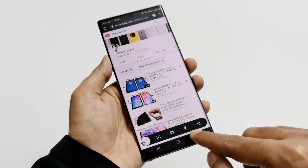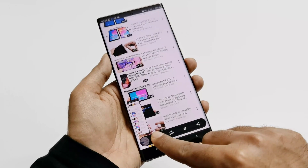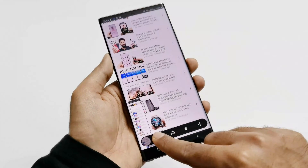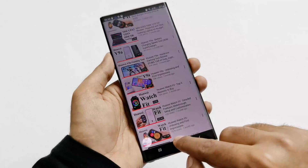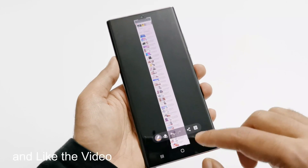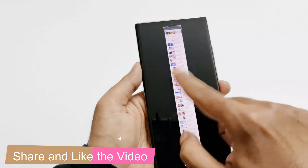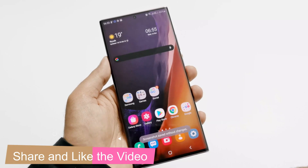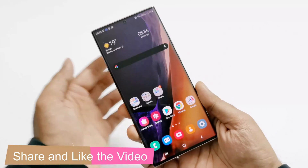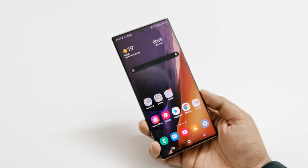You can use this scroll screenshot method on any screen — for example with the palm swipe method you get the exact same options at the bottom. You can tap to scroll and capture more, or if you want to crop it, you can use the crop tool to crop the way you want or do whatever editing you want to do. So this is how you can take screenshots on your Samsung Galaxy Note 20 Ultra, Note 20, or any other smartphone under the Note series or other Samsung Galaxy smartphones as well.